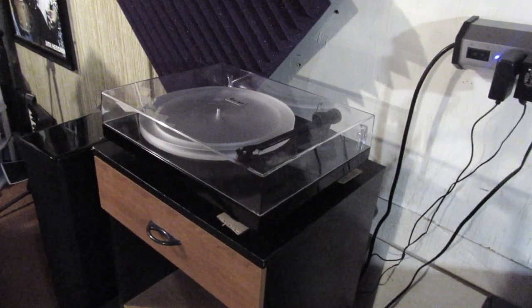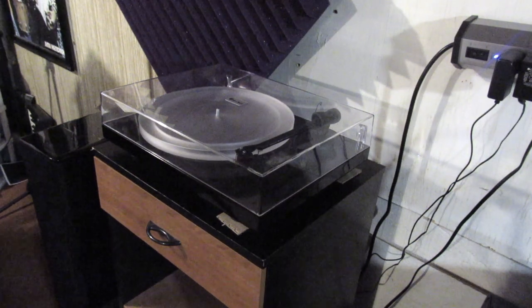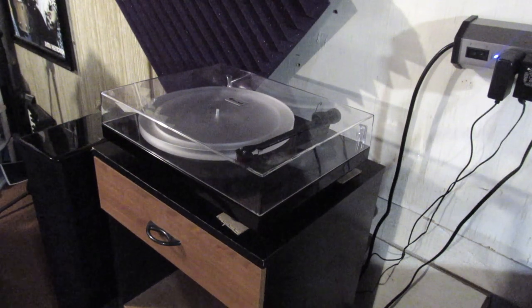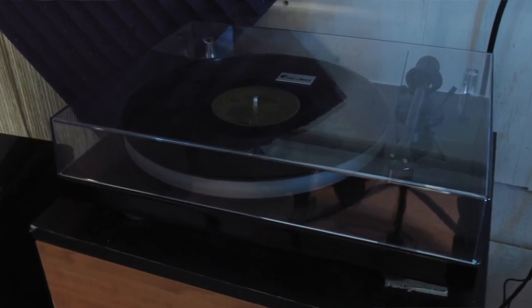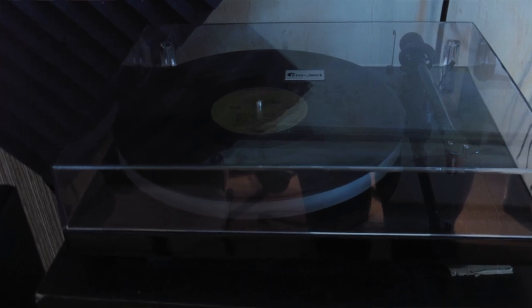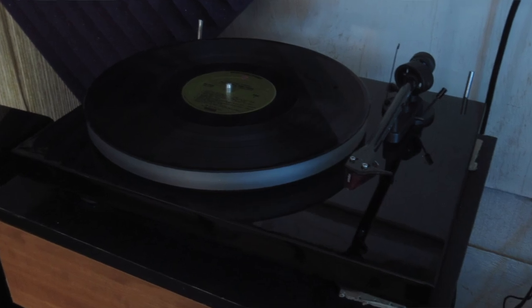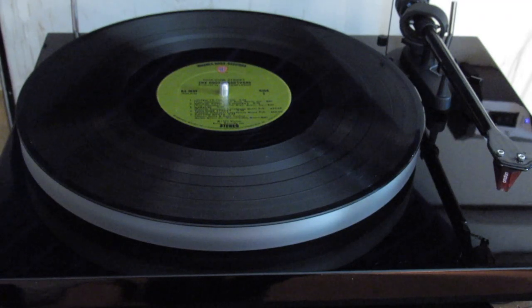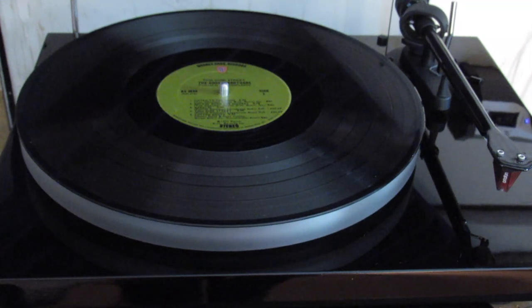In this setup I opted for the Project Debut Carbon turntable. I did a lot of research — reading Amazon reviews and online tutorials — and this is the one I opted for. It's not the cheapest thing out there, but for the bang for the buck in my price range, this seemed to be the best bet. I'll leave a link in the description.